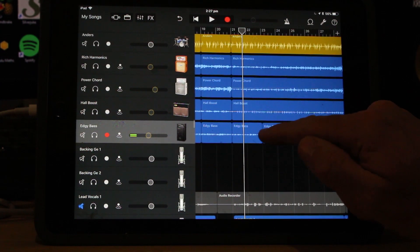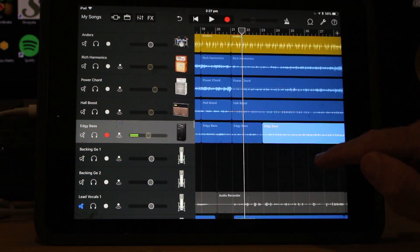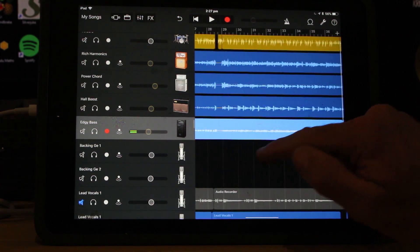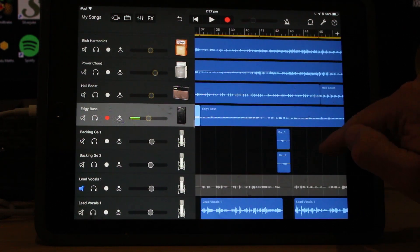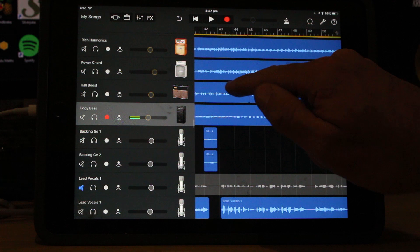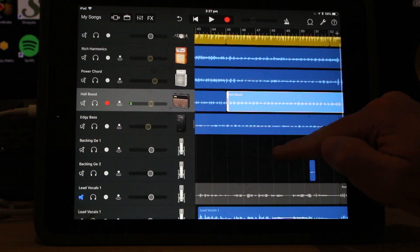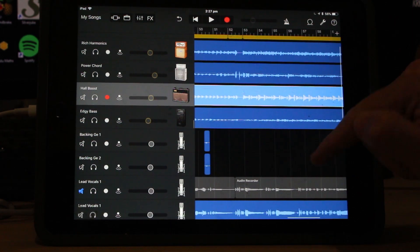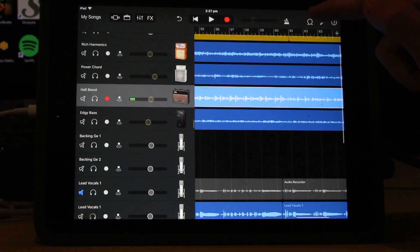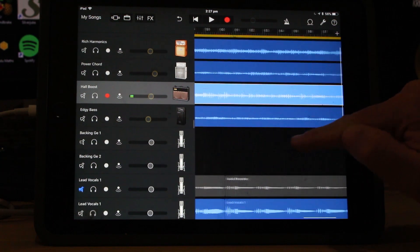This split here is just me re-performing part of the bass track - that was just part of the tracking process. And as we continue on, same thing again - another split just when I was tracking. We have the same thing here for the guitar, where I wanted to re-record a part. That's the beauty of multi-track recording in GarageBand: if you make a mistake or want to do another part again, you don't have to do the whole track. You can do part of a track by what we call punching in - putting the record head there and hitting record.